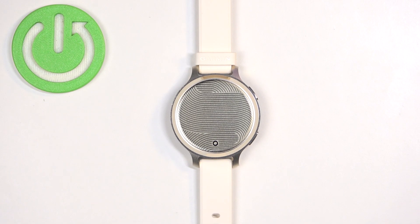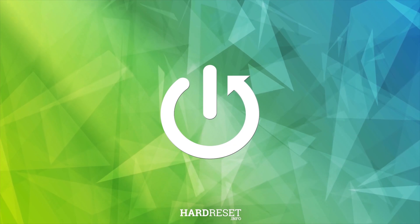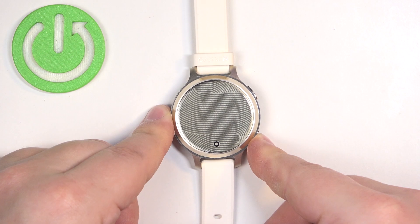Welcome! In front of me I have Garmin Lily 2 Active and I'm going to show you how to enable and how to disable the Do Not Disturb mode on this watch. First thing we need to do is to wake up the screen on our watch and you can do it by pressing the lower button.